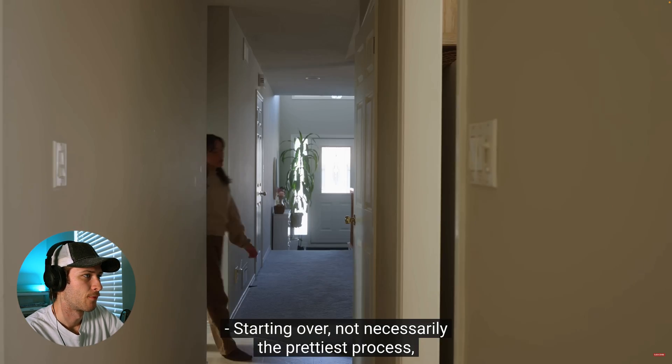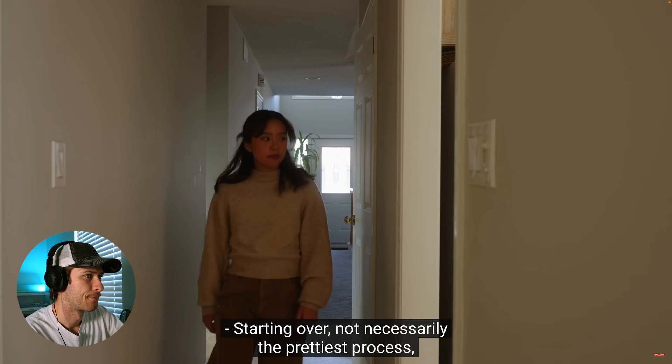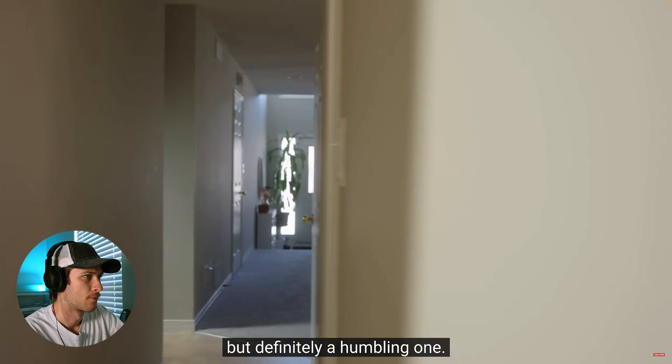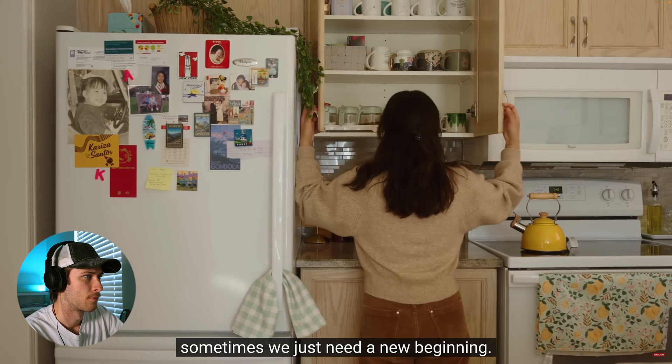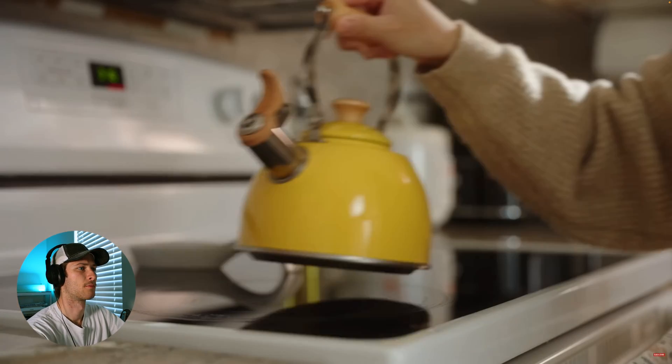Playing her video: 'Starting over — not necessarily the prettiest process, but definitely a humbling one. A fresh start, a clean slate — sometimes we just need a new beginning.' Just the first 15 seconds — beautiful work, it looks great. The camera movements are awesome. But we're talking about the color grading.